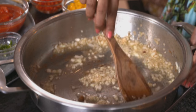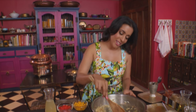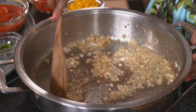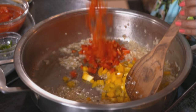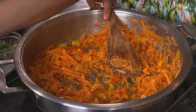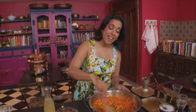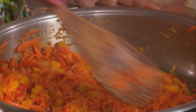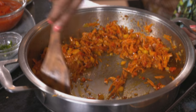Chakalaka can be served with bread, with samp, or even stews — it's a great accompaniment. The onions have softened. Yellow peppers going in next, and some red peppers too, then grated carrots and ginger and garlic paste. I want the peppers and the carrots to caramelise, so cook it down until the moisture evaporates and fry it off in that flavoured oil. The carrots have cooked down and the oil has separated.